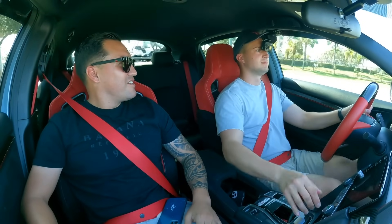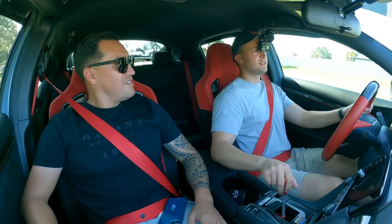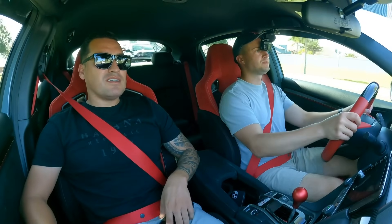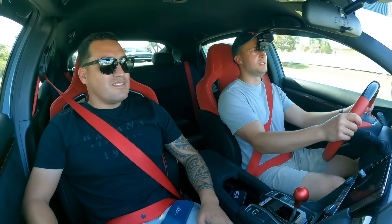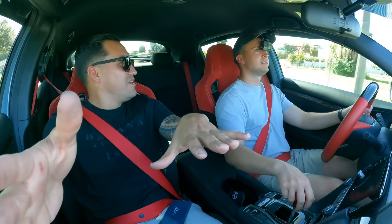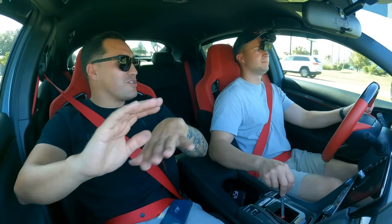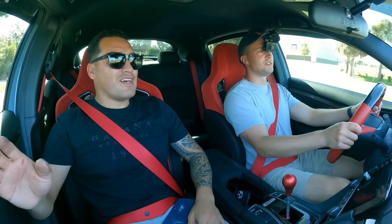I also paid $50,000 for this car because it was the only one I found. When I went to the dealership, it was just this one — the last one. I didn't get to choose a color, I couldn't play with the price. It was $50,000, you wanted it or not.